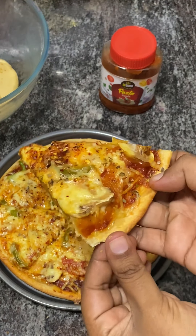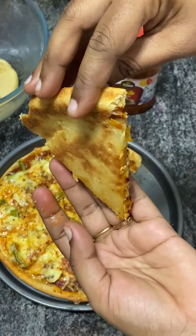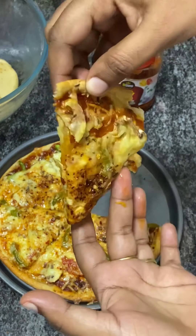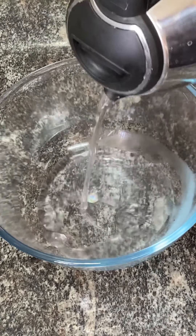It's crispy on the side. I posted this recipe on Instagram. Please like this video and don't forget to subscribe to our channel.